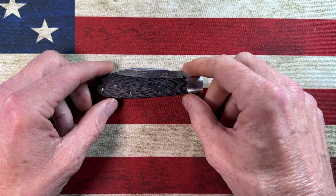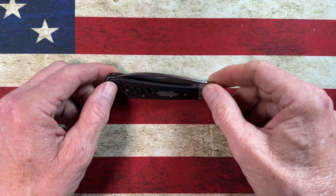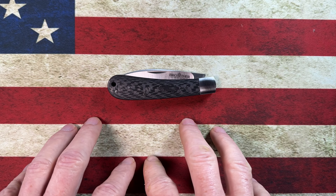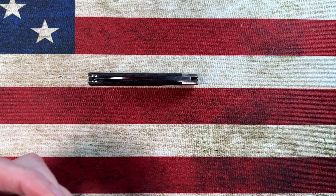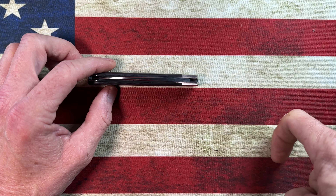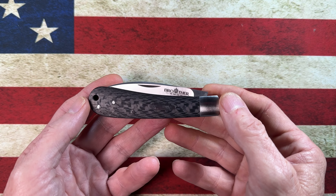Hey guys, I hope everybody's having a fantastic day today, whether you're watching this in the morning, in the afternoon, or in the evening. I'm glad you're here. Today I want to take a look at another Watchman Brother slip joint from Amazon — the only place I found these knives — and this is the second one in my collection. If you would please hit that subscribe button below and the bell notification icon, I would really appreciate it.